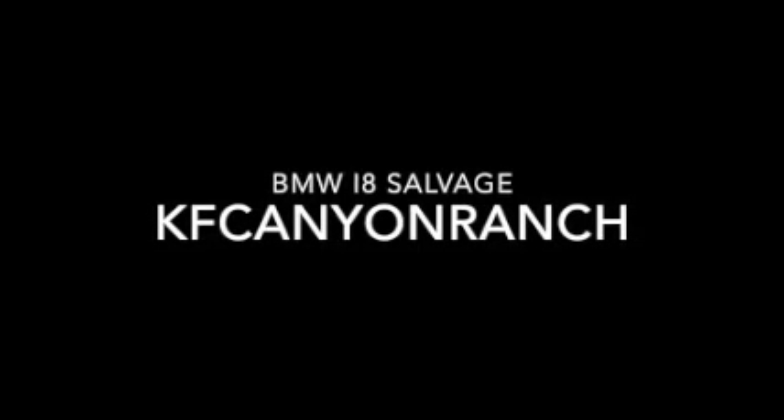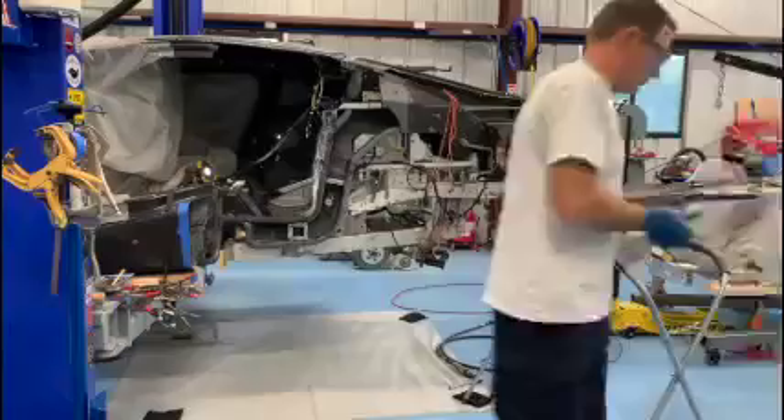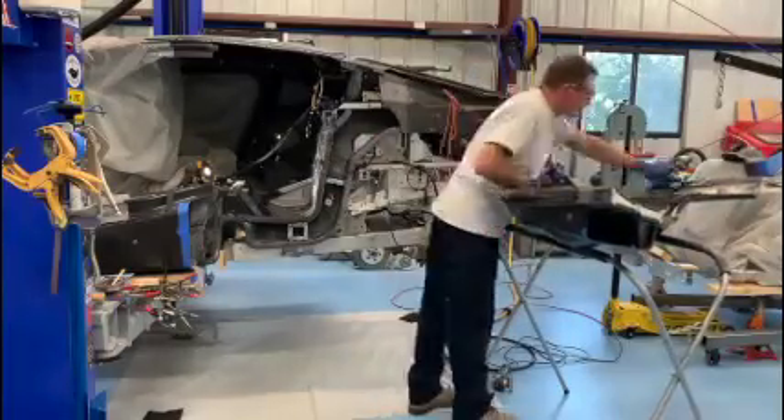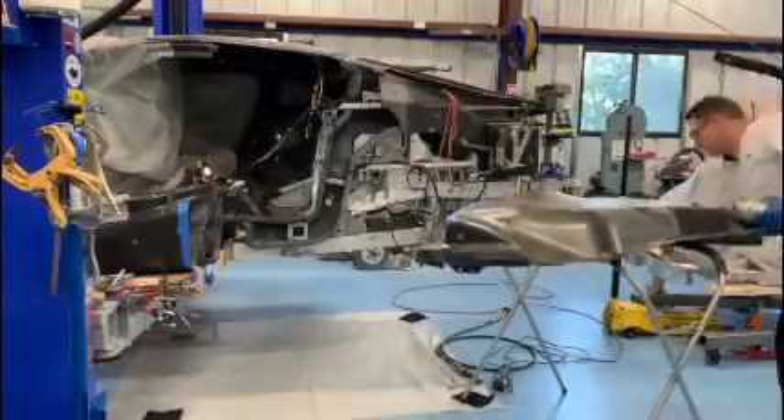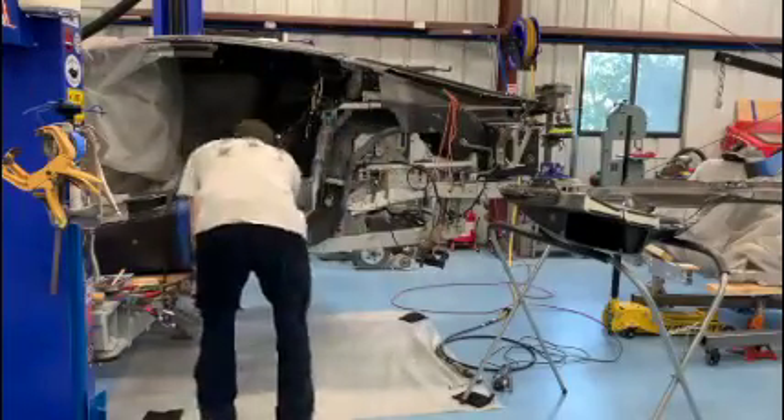Hey everyone, welcome back. Keith here, KF Canyon Ranch BMW i8 salvage project. In this video I'm going to be bonding the quarter panel onto the car. You've seen other videos where I've done some bonding, and this is a big step — this is when the side of the car basically goes into place and it actually starts looking like a car again.